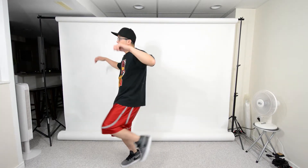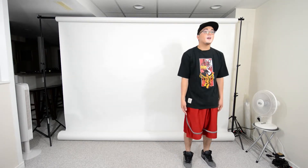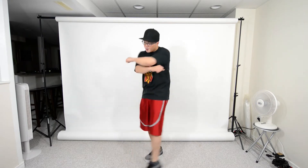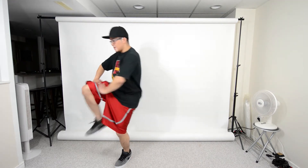Go a bit faster: 1 and 2 and 3, 4, 6 and 7. Take that from the top — 5, 6 and 7 and 8, 1 and 2 and 3, 4, 5, 6 and 7. And 8 is easy, just gonna stick your left knee up and push it down on 8. Nice and slow: 5, 6 and 7 and 8, 1 and 2 and 3, 4, 5, 6 and 7 and 8.